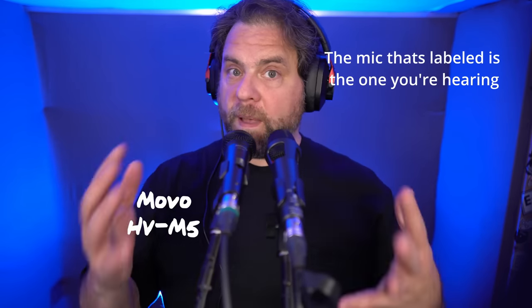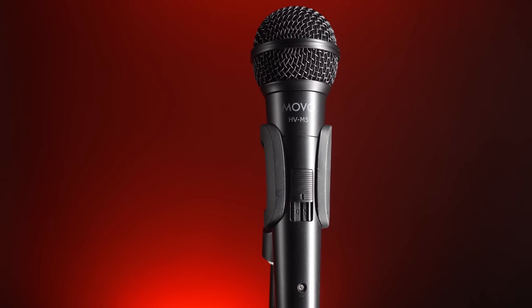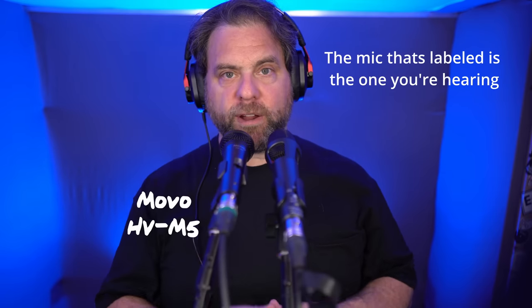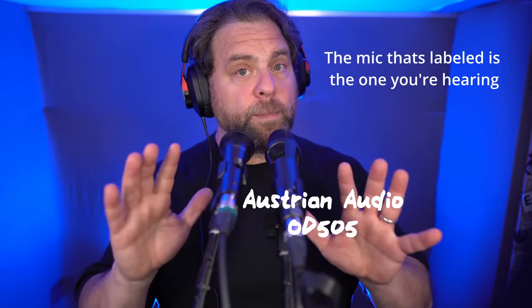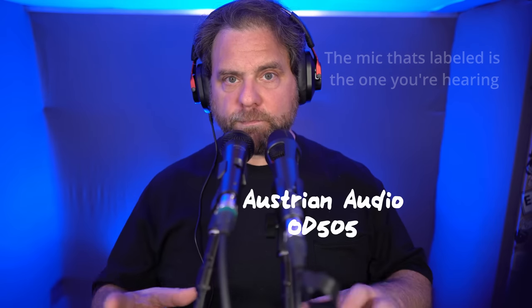Now you've had a good chance to hear the microphone on its own, but it helps to compare it to other microphones to see where it fits. First, we'll compare it to the Movo HVM5 — a very affordable handheld dynamic microphone at about $75. The Movo line of microphones is affordable but often punches above its weight in sound and build quality. I thought this would be a good entry point to show how the OD 505 fits into the broader spectrum of microphones.